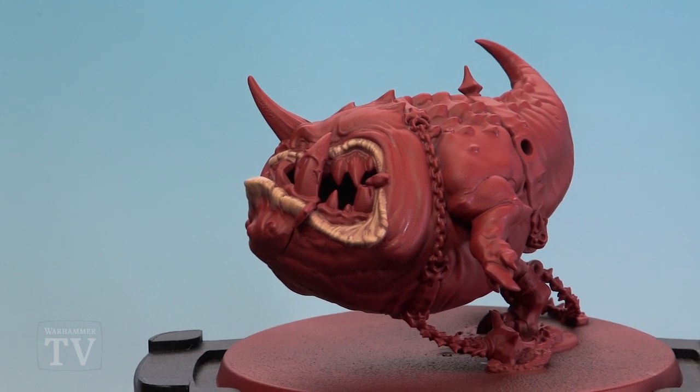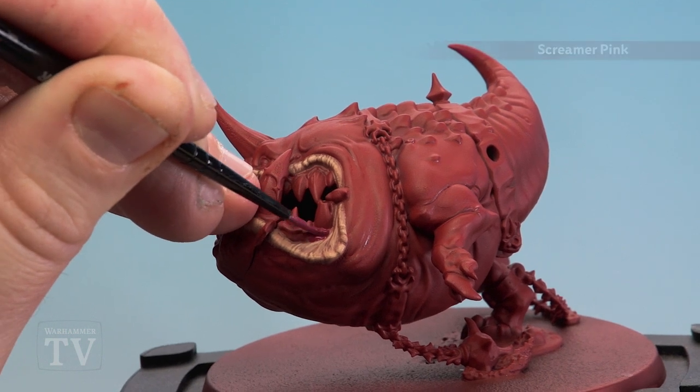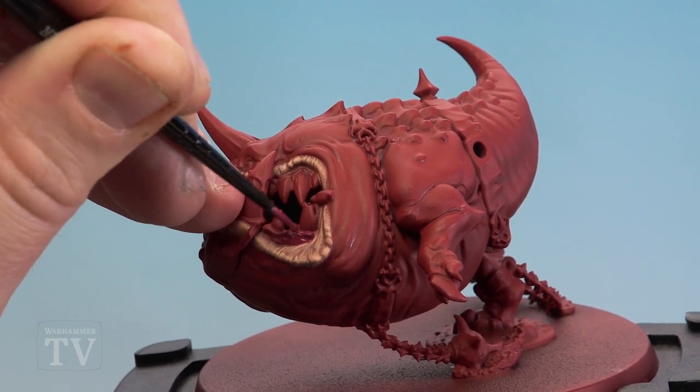With the lips done we're now going to move on to painting the gums, and for this we'll be starting with a base coat of Screamer Pink. In some places you might want to do a couple of thin coats of this.